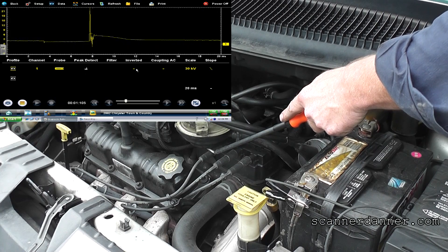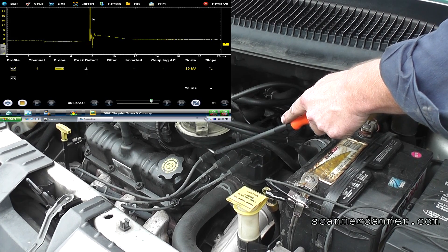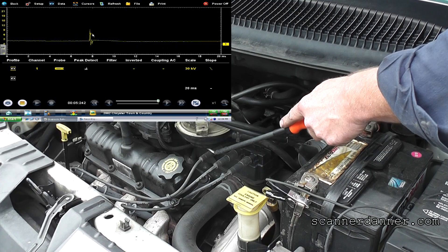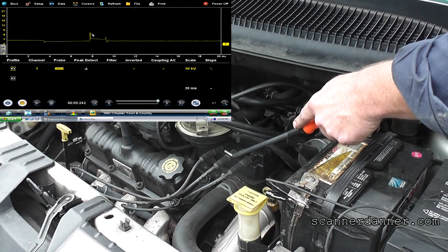What we want to look at is this area here — the firing section and then the spark line — and you can see that's a really bad looking spark line.